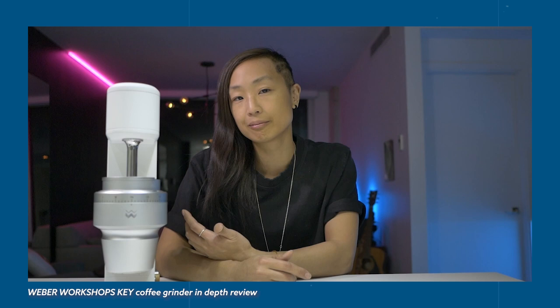I've had the Weber Workshops Key for about seven months now. I thought it was time for an update review to give you a little bit of extra information — if anything has changed, if I like anything, if I dislike anything since making that original review. You can check that review out; I'll link it in the description down below.